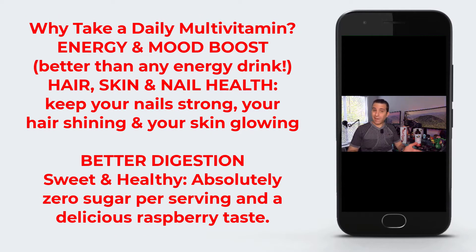Why take a multivitamin? It claims energy and mood boost — better than your energy drink. For me, I don't know if I noticed a difference as far as energy — I just want to give my honest opinion about that. As for hair, skin, and nail health — keeping your nails strong, your hair shining, and your skin glowing — I haven't paid a whole lot of attention to that. With all the different ingredients in it and being liquid so it gets into your bloodstream faster, I like that. And it's zero sugar per serving with a delicious raspberry taste.